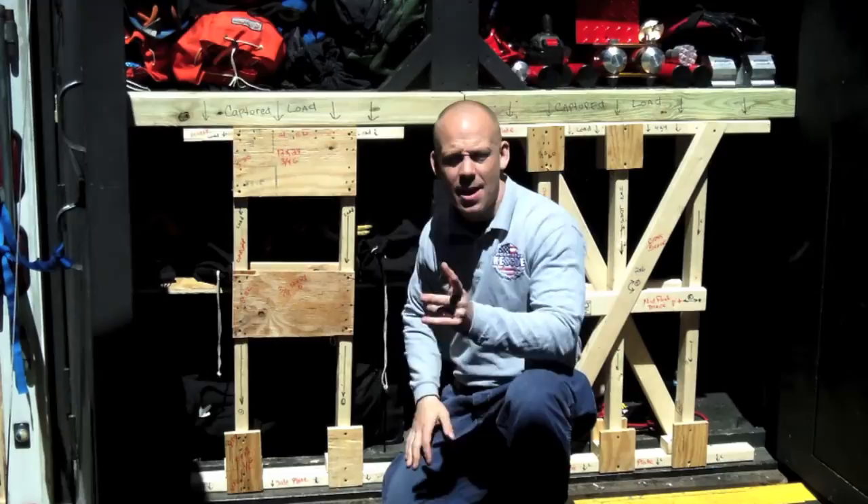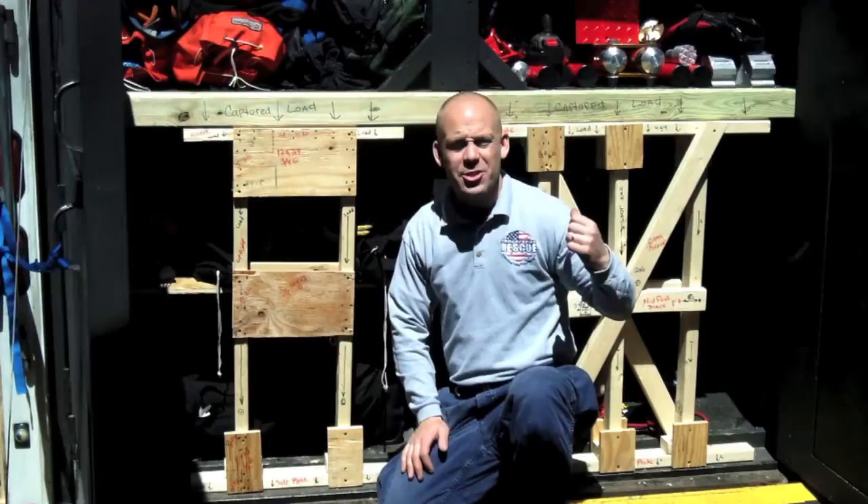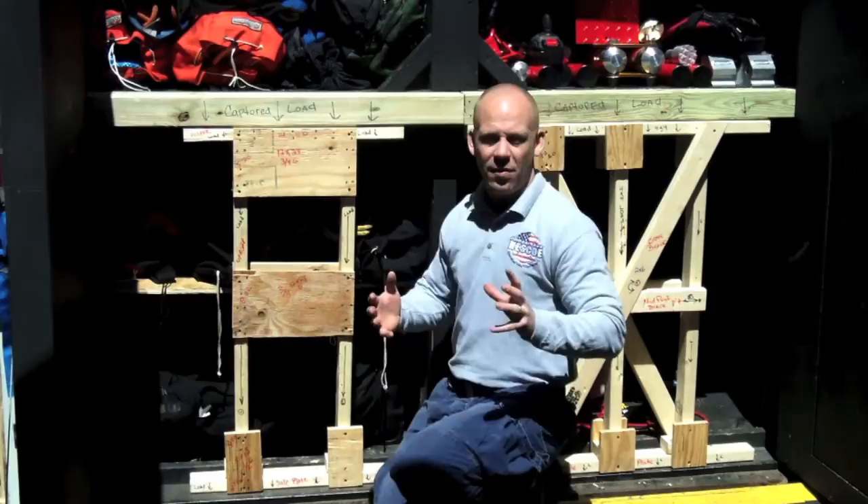Hi, I'm Mike Donovan for Fire Engineering. Thanks for coming back, reading another article, and checking out another training video. In this video, we'll look at what we talked about in that article: the three posts of vertical or dead shore, the double T, and a 45 and 60 degree raker. I'm going to really try to simplify how these work and the construction behind them.